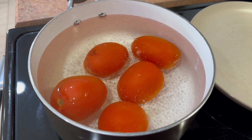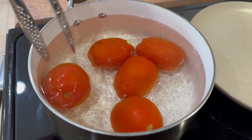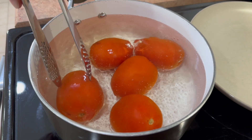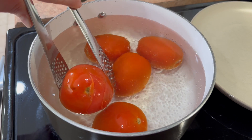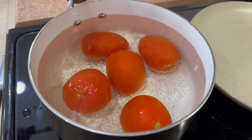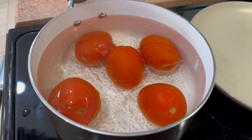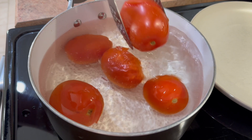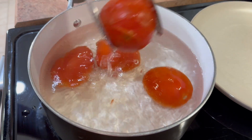This is going to make our peeling life a whole lot easier. If you can start to see this one right here — see how the skin has already kind of popped and pulled away from the tomato? That's what you're going to get. See, that one just did it too. So we're going to take these out and set them on our plate. It does not take very long at all — maybe a minute.